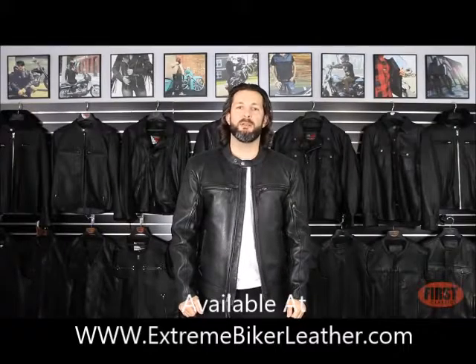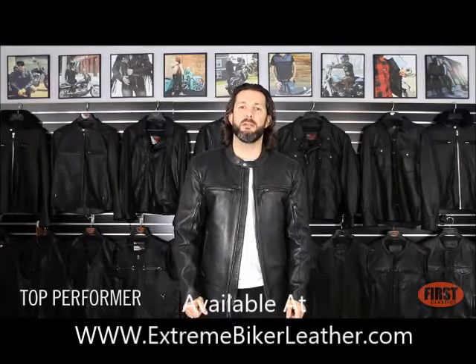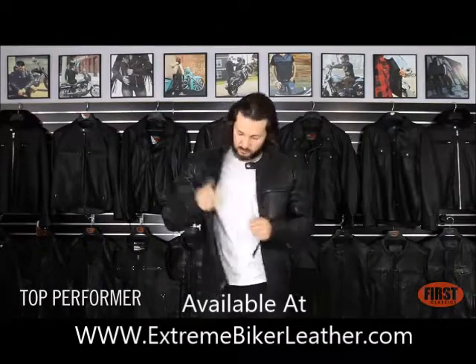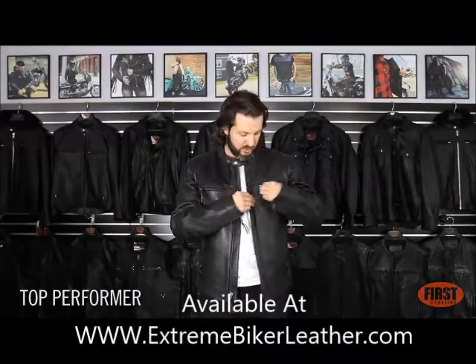This is Aaron, the brand manager at First Manufacturing Company. We're gonna go over our Top Performer jacket. It features our 1.2 millimeter diamond skin, full zip outliner, two interior pockets, and two vented chest pockets.